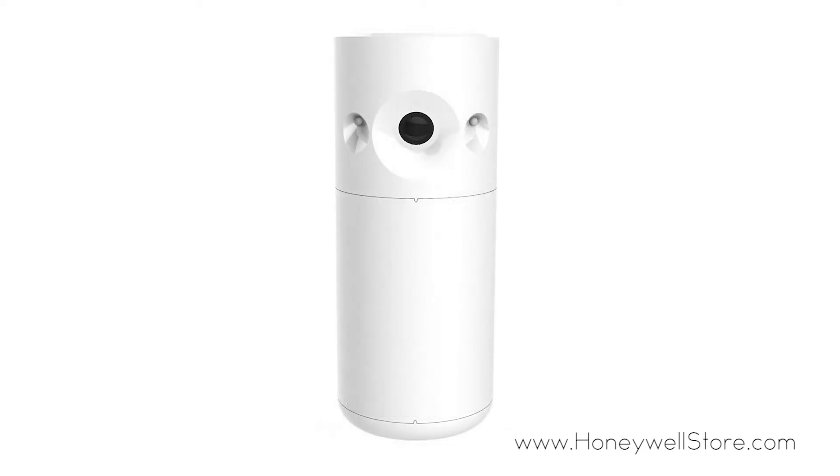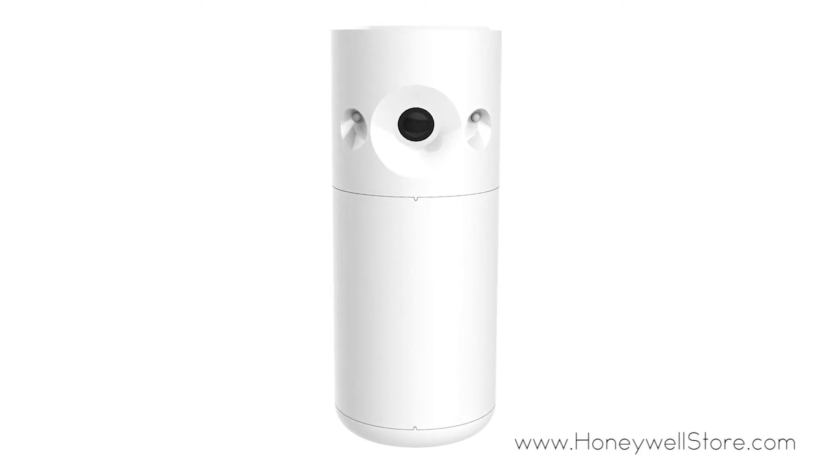This motion viewer is also pet friendly, so small animals up to 79 pounds will not cause false alarms with the pet friendly smart detection.